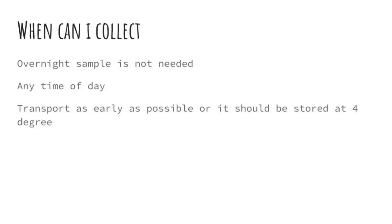Patients often ask: when can I collect the urine sample? An overnight sample is not needed for urine culture and sensitivity. You can collect it at any time of the day, but remember to transport it to the lab as early as possible. If there is any delay, it should be stored at 4 degrees Celsius.